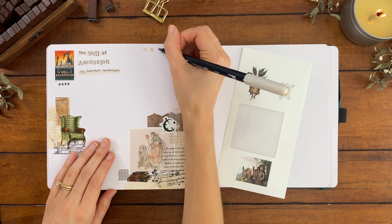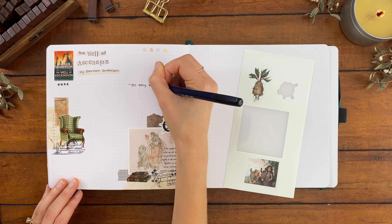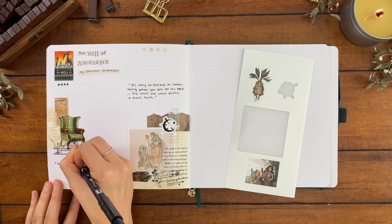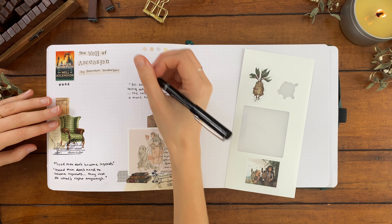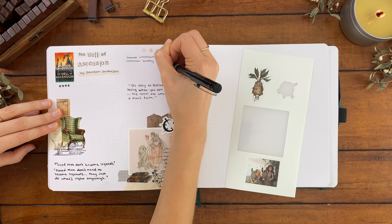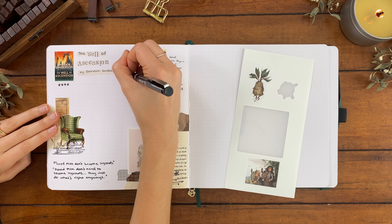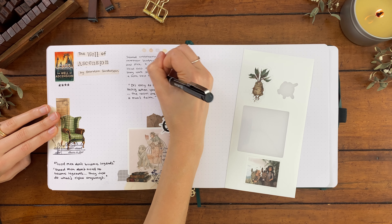For this book spread I printed out some fan art of our main character Vin and her dog — who was introduced in this book — as a sticker. I also have the metal symbol for Atium. I found all the fan art on Pinterest so I'll leave links below. I'm also writing out some quotes I really liked. One goes: 'Good men don't become legends. Good men don't need to become legends — they just do what's right anyway.' The other: 'It's easy to believe in something when you win all the time. The losses are what define a man's faith.'